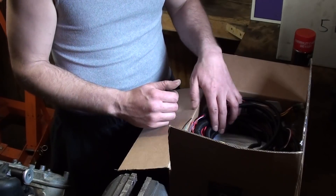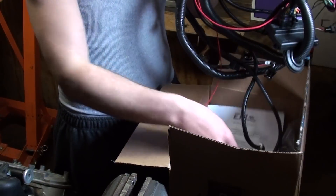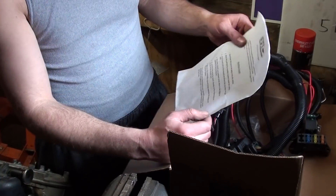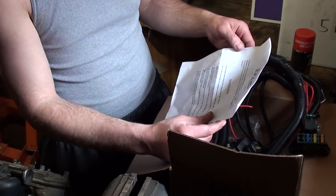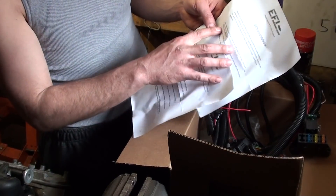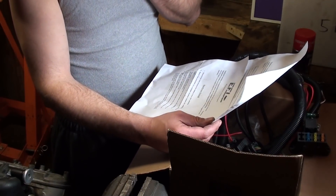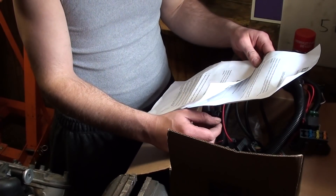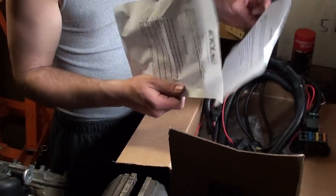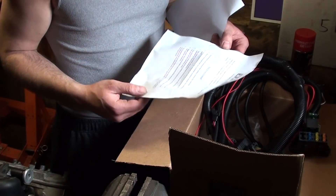Here's what you get. This came from EFI Source — they're cool enough to give you the hardware install guide. You can use Tuner Studio or any Mega Squirt software; EFI Source recommends Tuner Studio. Just go to tunerstudio.com and download the free tuning software. I have it downloaded on my 20-year-old IBM ThinkPad — I also use it for my MSD controller. The paperwork is cut and dry, just two pages telling you how to do the hardware install.